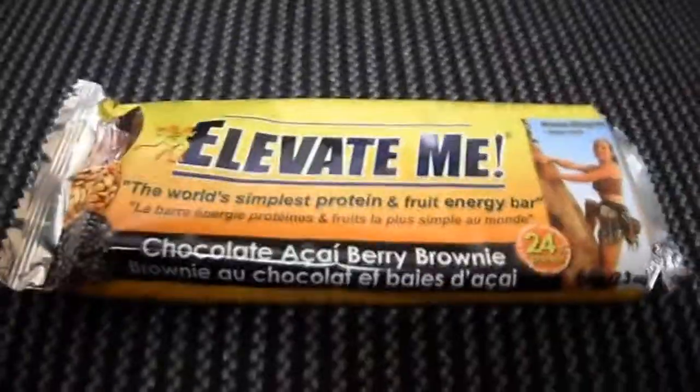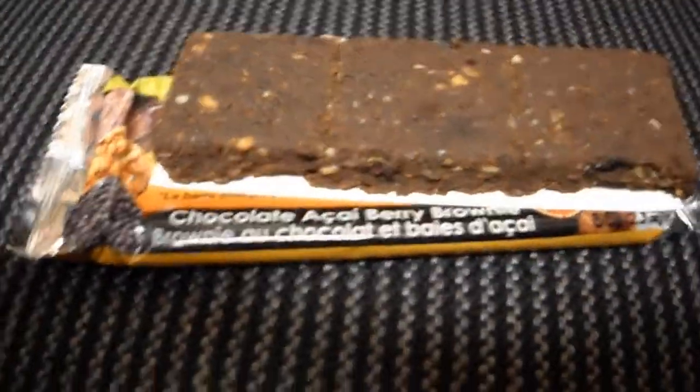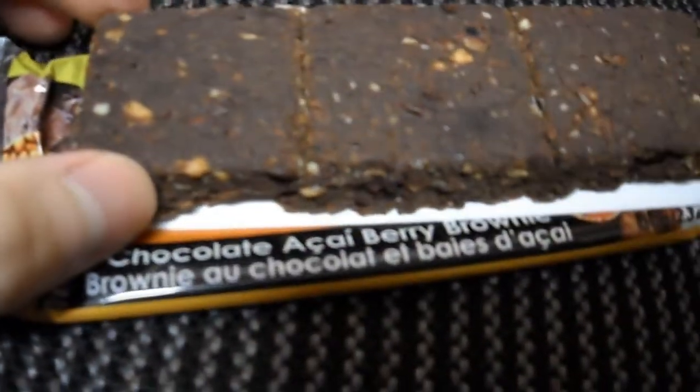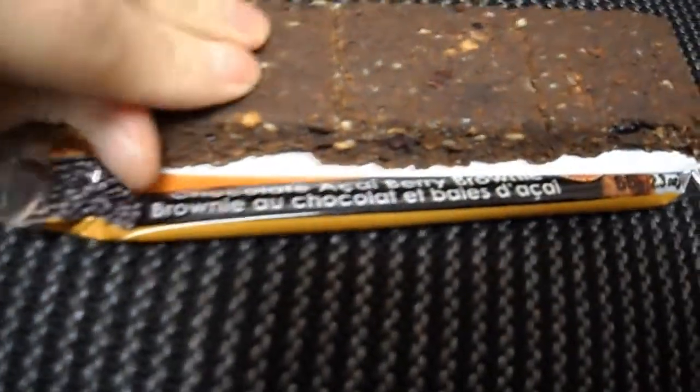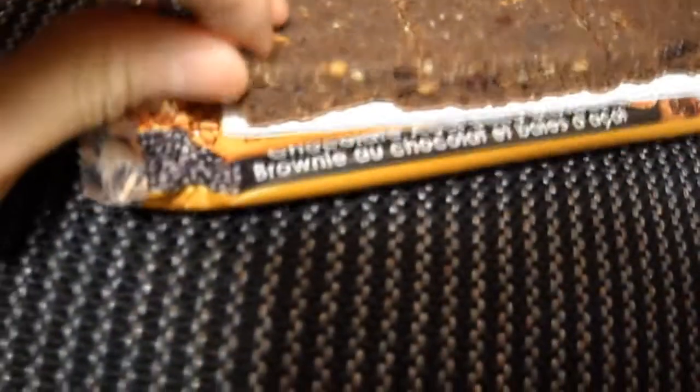I'm going to open this up and show you what it looks like. Here's the bar opened up, and I'll do a quick taste test — breaking off a corner.